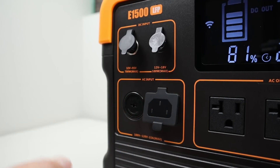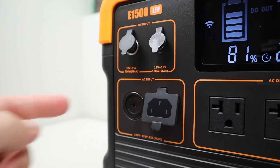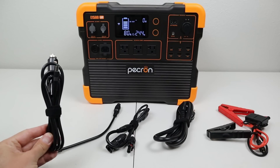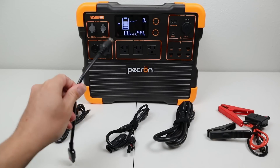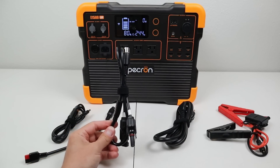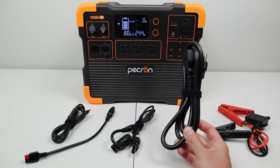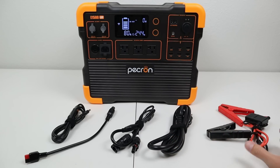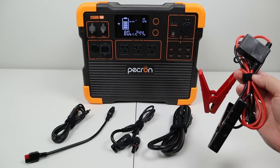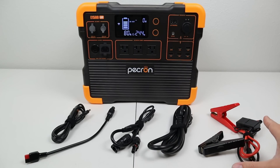Pekron includes many different charging cables in the box. There's a 12-volt cigarette plug with a 5521 barrel connection for charging in your vehicle, an aviation-style port to Anderson power pole adapter, an MC4 solar charging cable for the aviation port, and the AC charging cable to plug into the wall or a gas generator. The last cable uses alligator clamps with a 30-amp inline fuse to connect to the 30-amp DC output for boosting an external battery up to 13.3 volts.